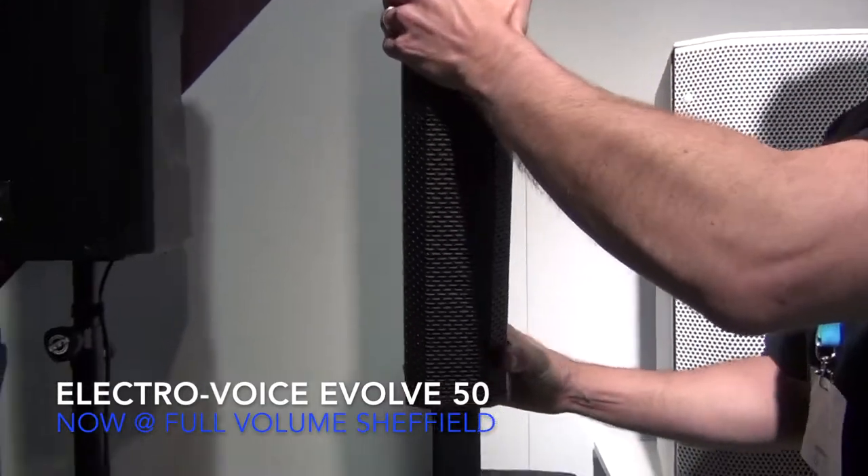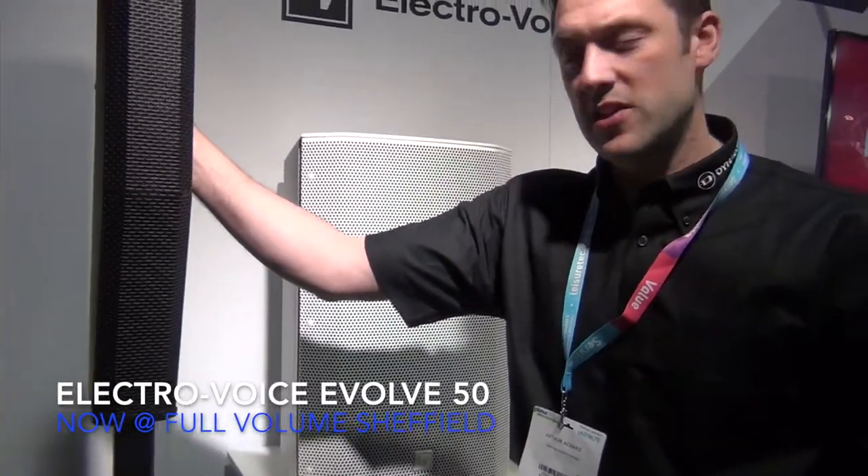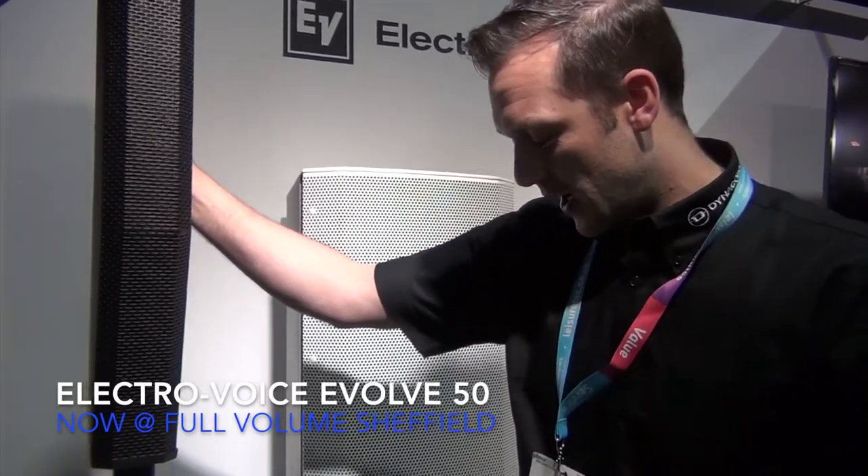The Bluetooth is not just for audio streaming — you can actually control up to six of these units all from your phone or tablet. Pretty cool product. Get into Full Volume, have a listen, take it out on a gig and see what you think. Cheers.